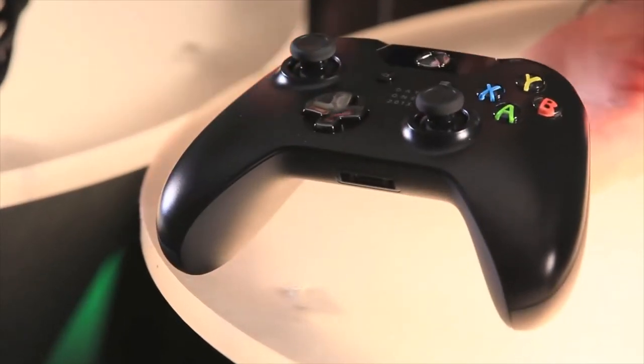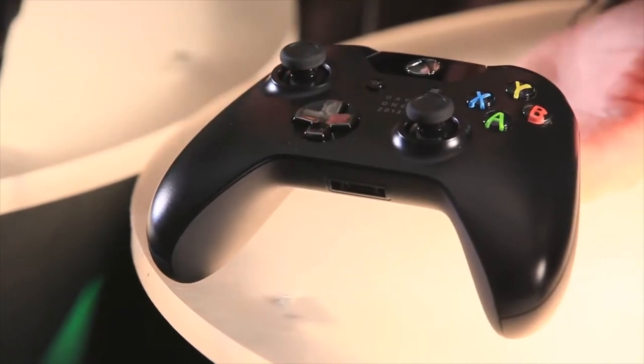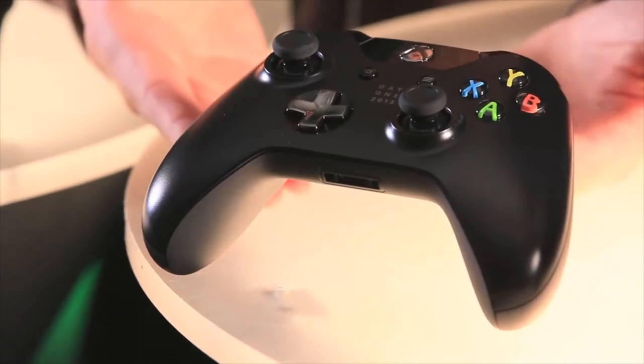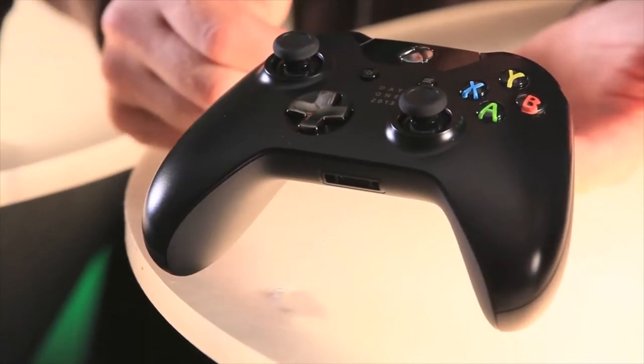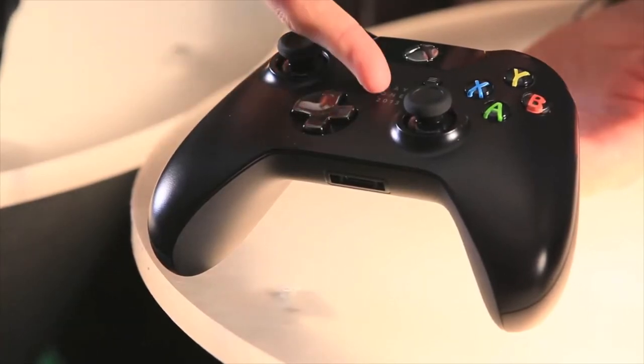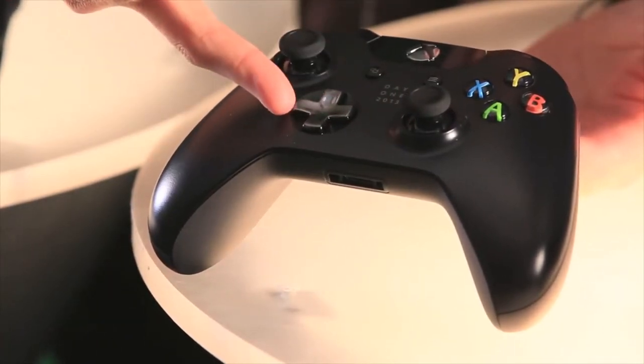Next we have the Xbox One controller with over 40 improvements. We have a newly designed D-pad and impulse triggers on the back, which are going to change the way you game. And of course this is the special day one edition, which has a little logo there and a chrome D-pad.